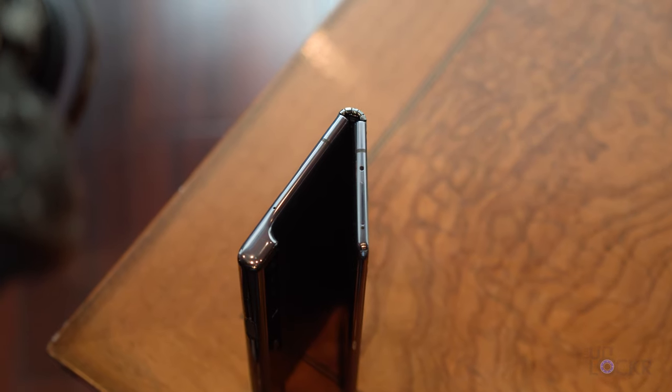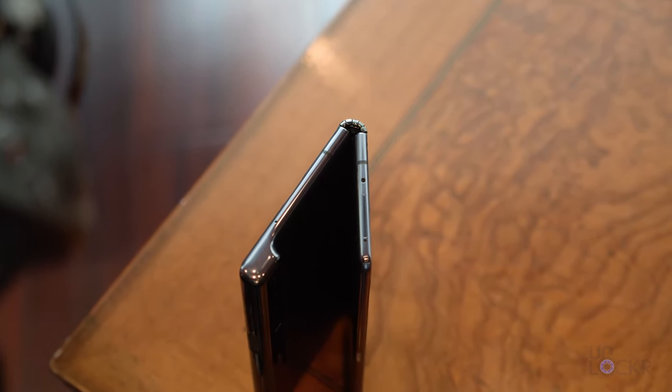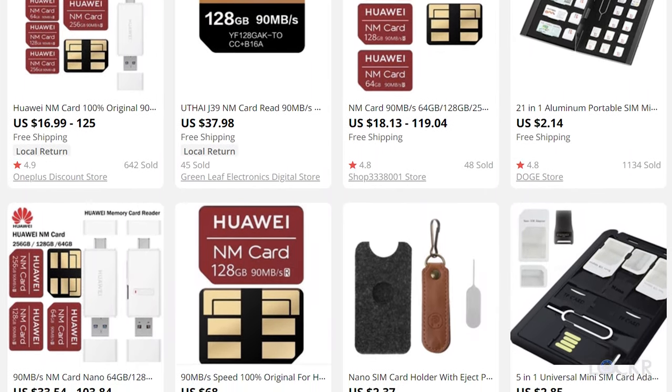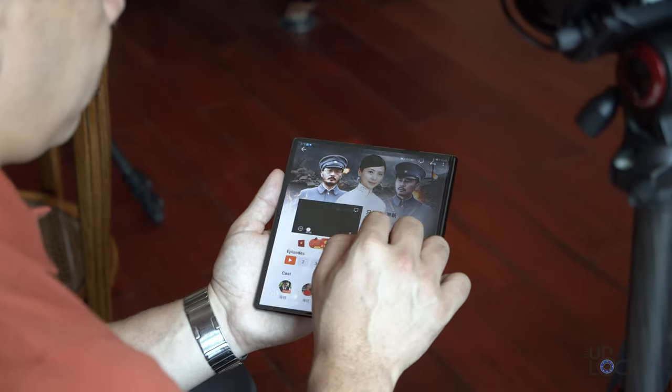At the top we have a dual SIM tray that also supports nano memory, which is Huawei's proprietary memory format that fits in the size of a nano SIM slot. You can apparently buy it on some Chinese websites, but I have yet to see a working one in person. On the bottom we have a sole speaker.